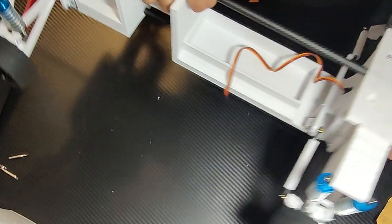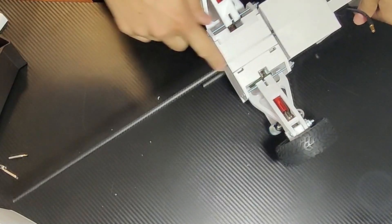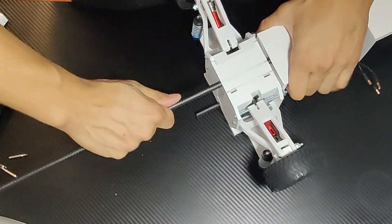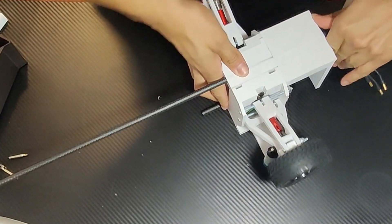So after like 20 minutes of assembling — which is kind of sad because I built this myself — I ran into one issue and that is the printing tolerance. Basically, this hole right here, I can't work this thing in.